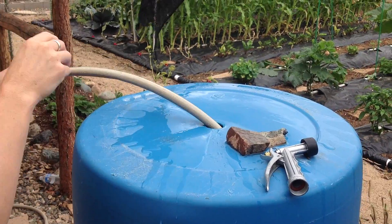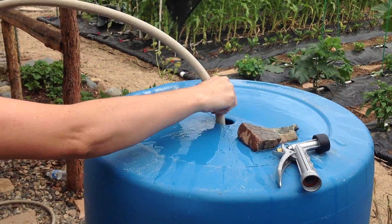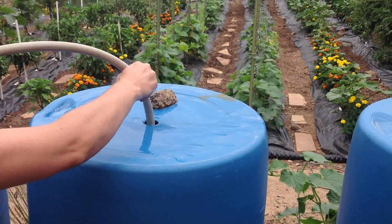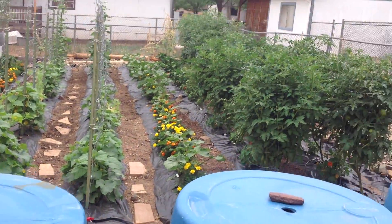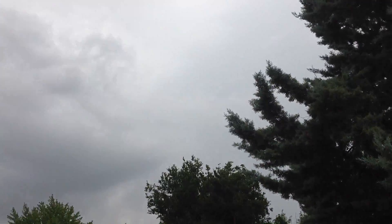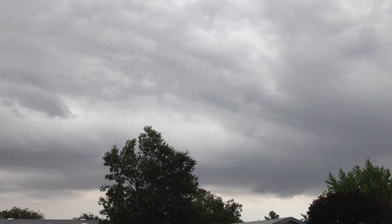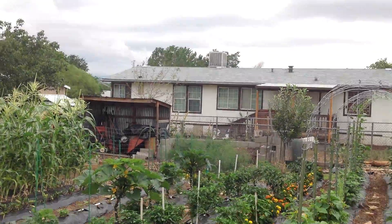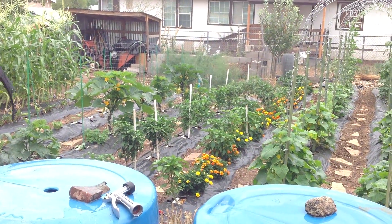We're about two-thirds full right now, so we just mix it up a little bit at full blast. And it does look like it's going to rain up here — gotta love the monsoons. All right, we'll see you guys later. Have a wonderful day and have fun in your gardens.